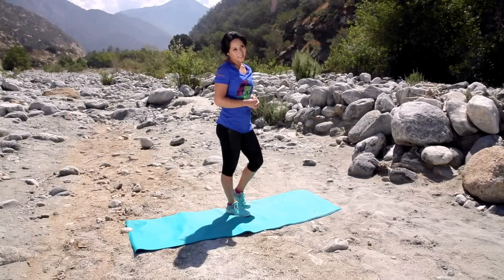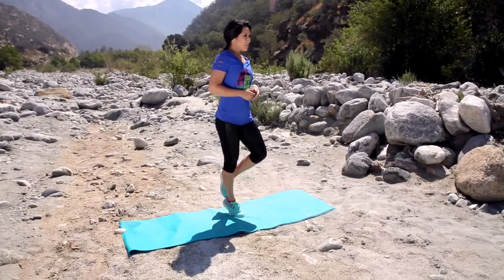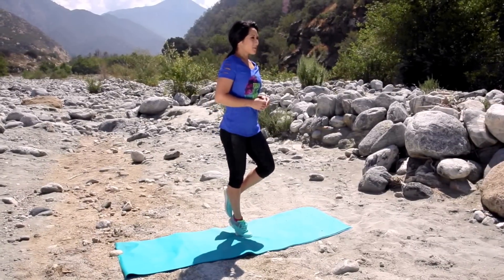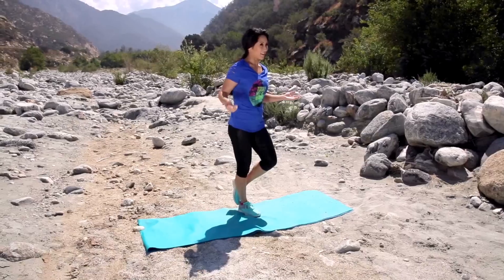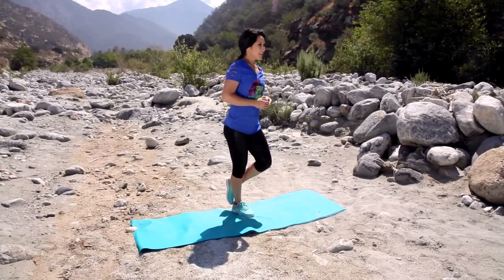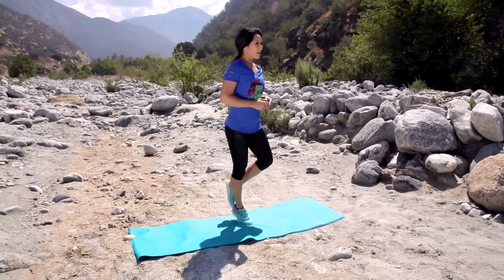Okay, calf raises are next — single leg. So we're gonna start here. Focus on one thing, that's what I'm doing. Bring it up, perfect. Slow and controlled, nothing crazy. All the way up. You better be doing this with me. Stability. Three more, last two, and one.